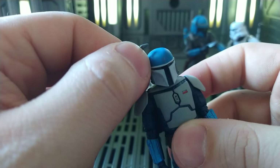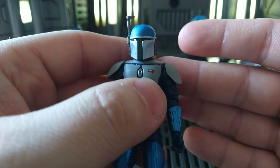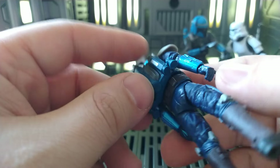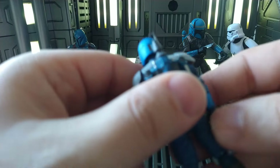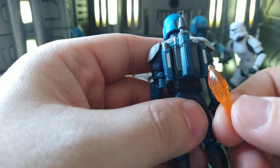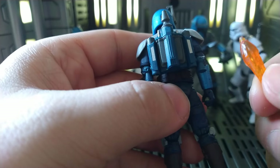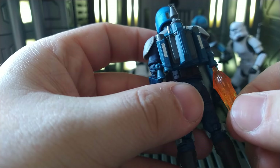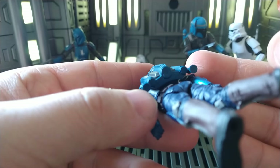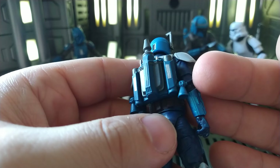Articulated range finder — love it. So I lied, I've got another gripe here: his jetpack does not have flame ports. I don't get it. Every Mandalorian we've gotten so far, whether they have these pieces or not, they've been able to plug in. This one — I don't know why they didn't include it. It's kind of weird. It's circular where it looks like they weren't even planning on it, but yeah, it's just a little weird.